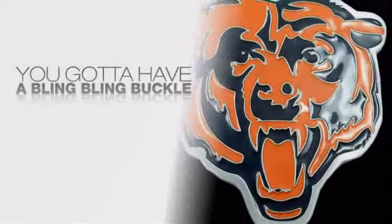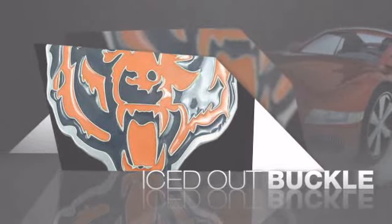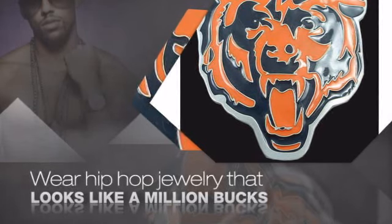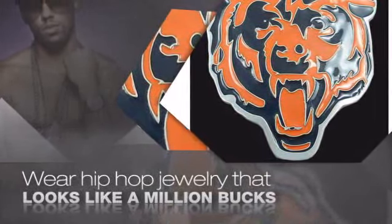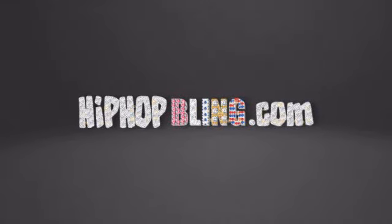If you want that iced out look, you got to get a hip-hop buckle. Get the look and the feel of a real diamond buckle and look like a big-time baller. Nothing cheap and cheesy here. For $20 and up, get quality bling that looks and feels legit. Don't wait up. Get your bling now at hiphopbling.com.